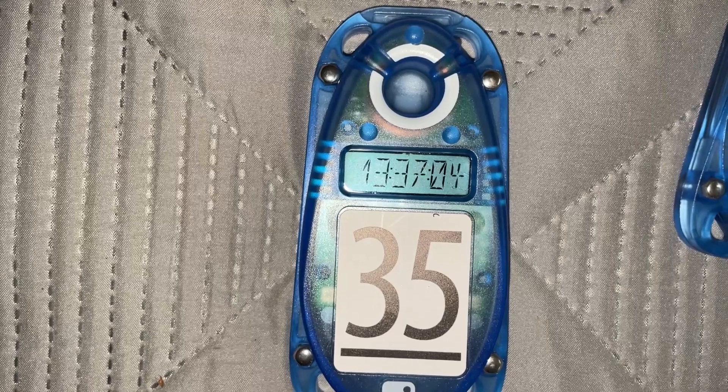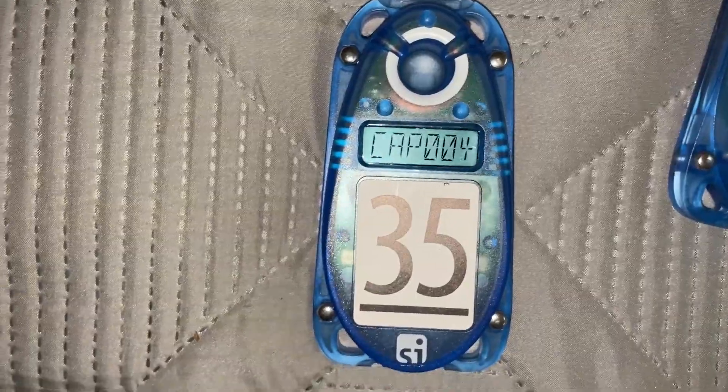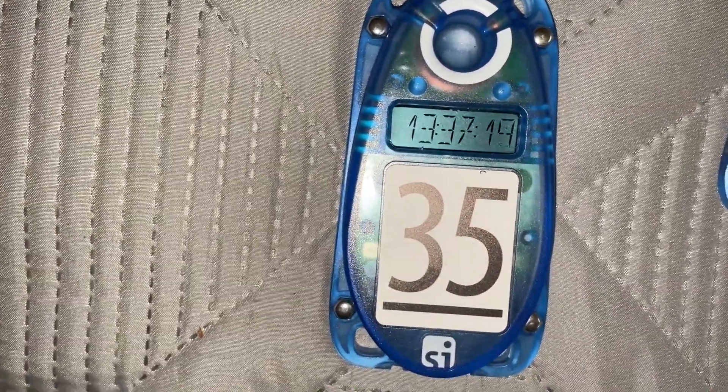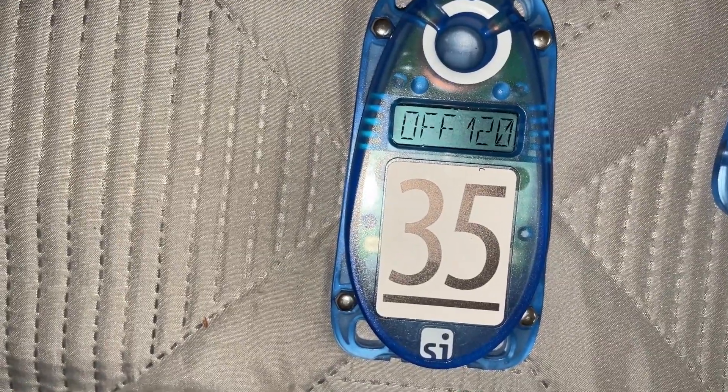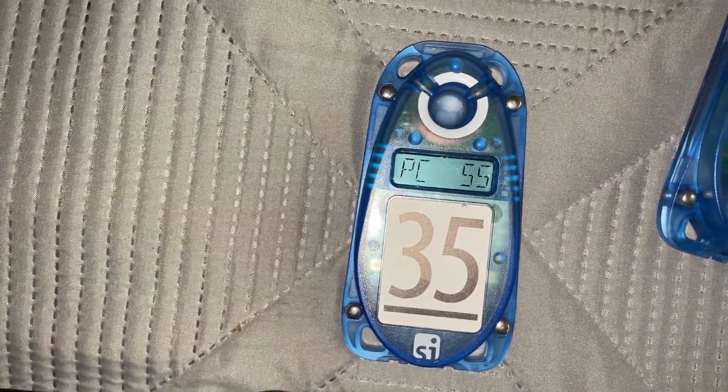The time shows 1:37 - checking my watch - yeah, that's four hours off. I don't know what all the other stuff is, but it doesn't really matter right now. All you need to know is the control number is right and the time is wrong. Now if the times are all the same, even if they're wrong, it's okay.